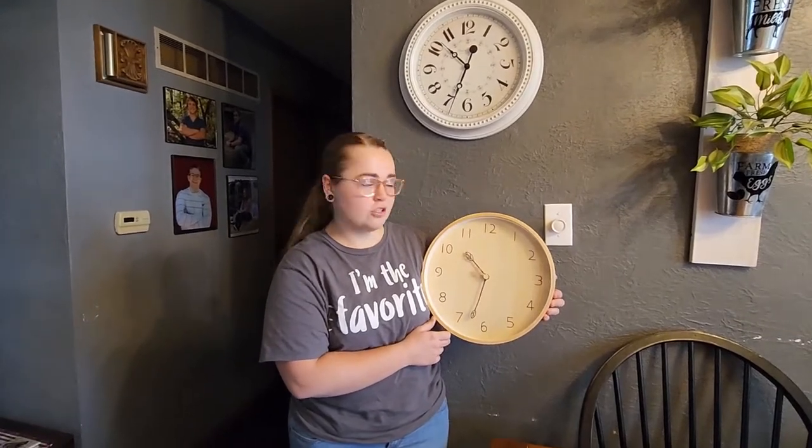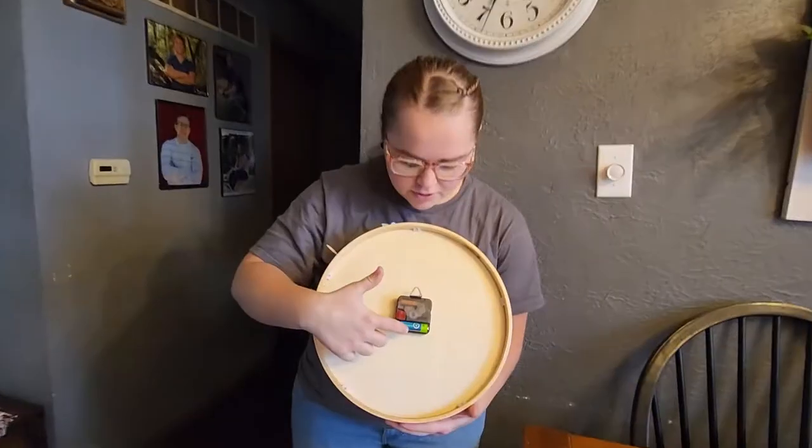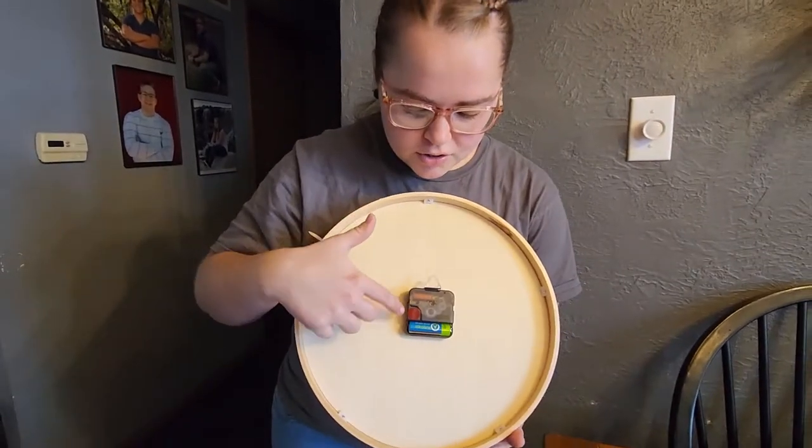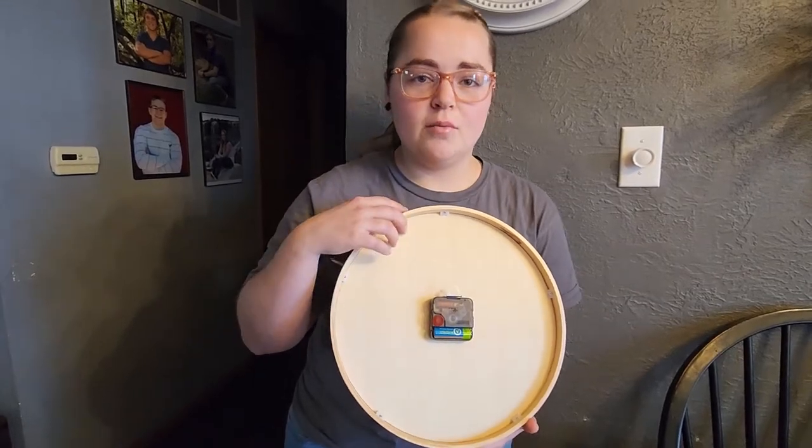This rustic wooden clock was sent to me at no charge for the purpose of this review. It takes one AA battery right here on the back, and then you also have this little dial here and you just spin it to get the time where you need it to be.